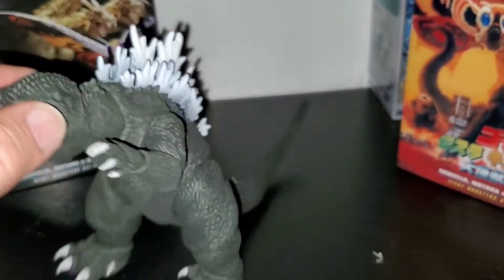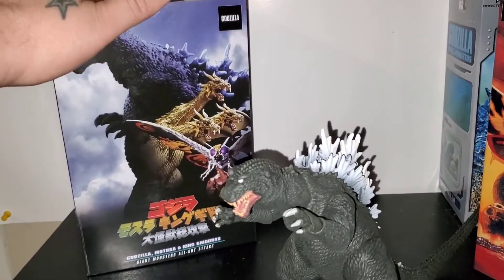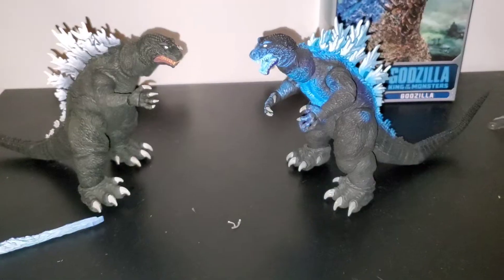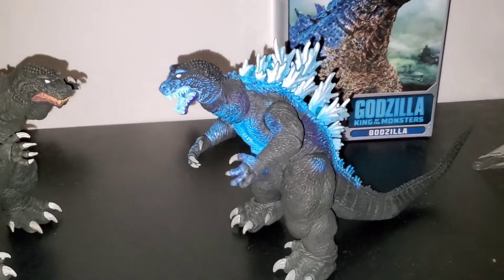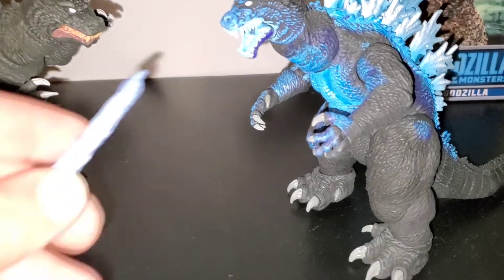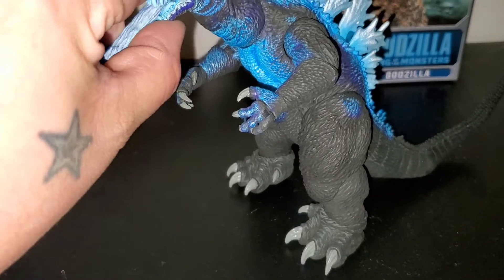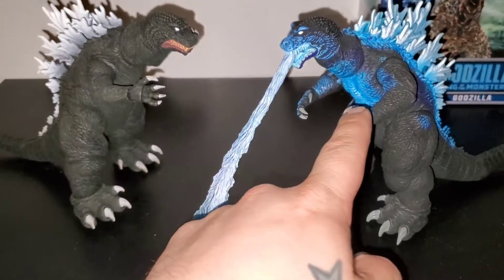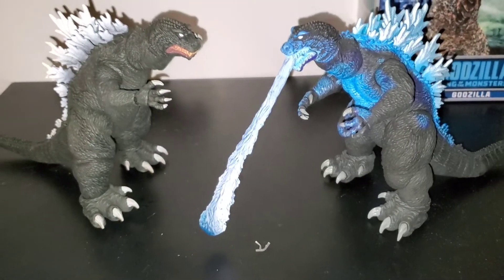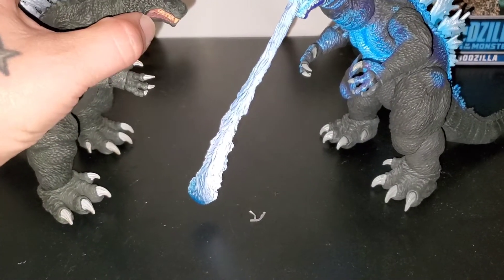Here's this one — I have to put on the tail and whatnot, no accessories. Let's open up the atomic blast one. I added his tail on — took a minute — and he has a blast accessory too, that's why I think it goes this way. I like the coloration on this one better, but they're still cool.